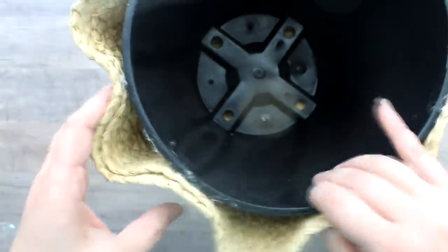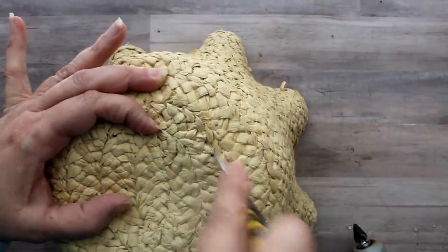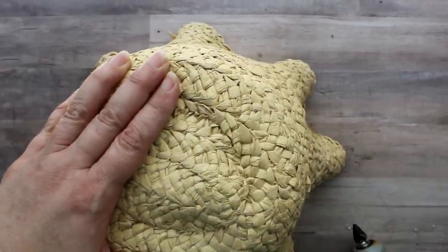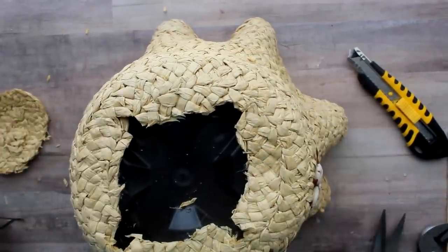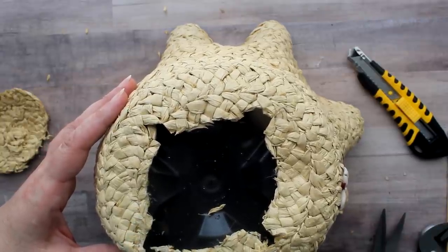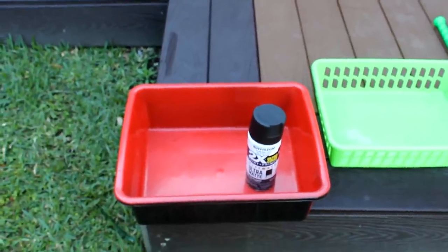I folded the rim of the hat in and glued all the way around. Once all sections were glued down I flipped the hat over to cut out the drainage holes, using my utility knife to cut a hole in the top of the hat, then scissors to get to all the drainage holes. Once cut out and removed I went back with hot glue to glue down the base and the cut edges to prevent fraying. Here is the finished project with a cute little begonia — it gives a great eclectic boho style.